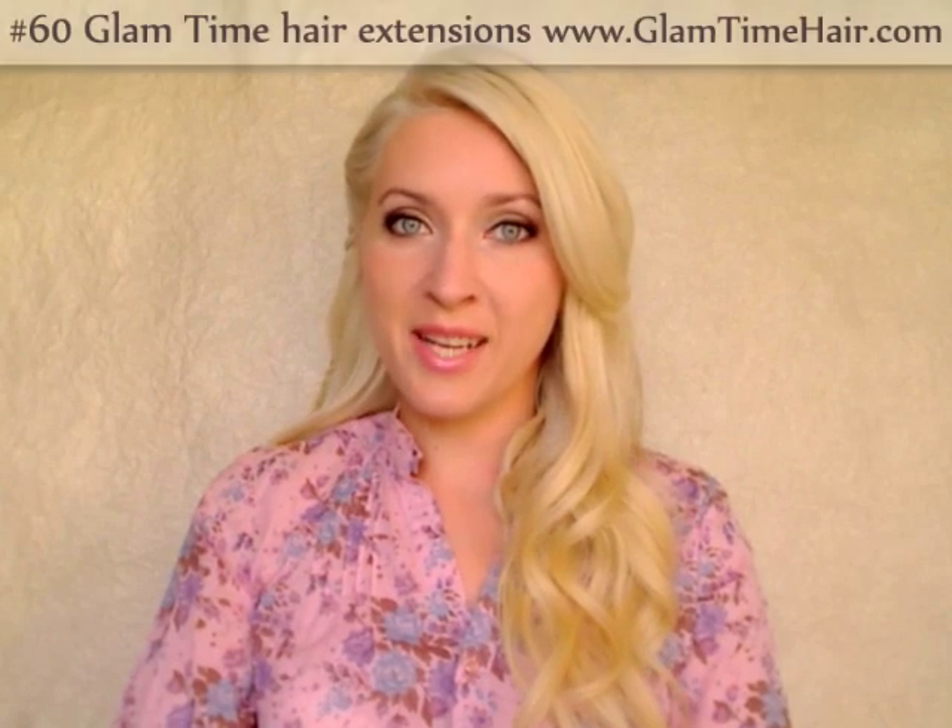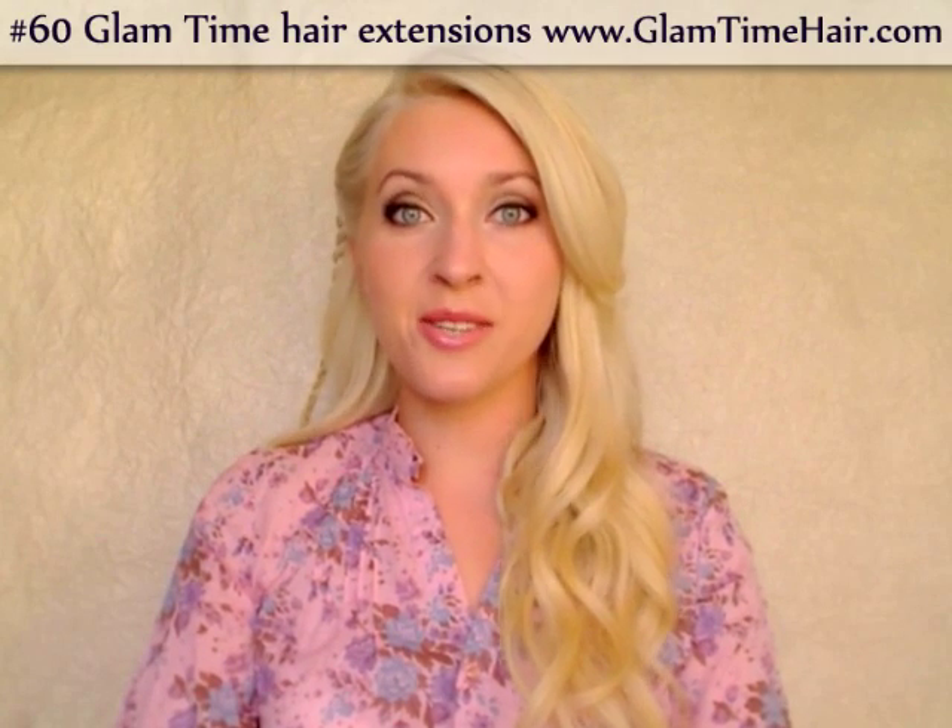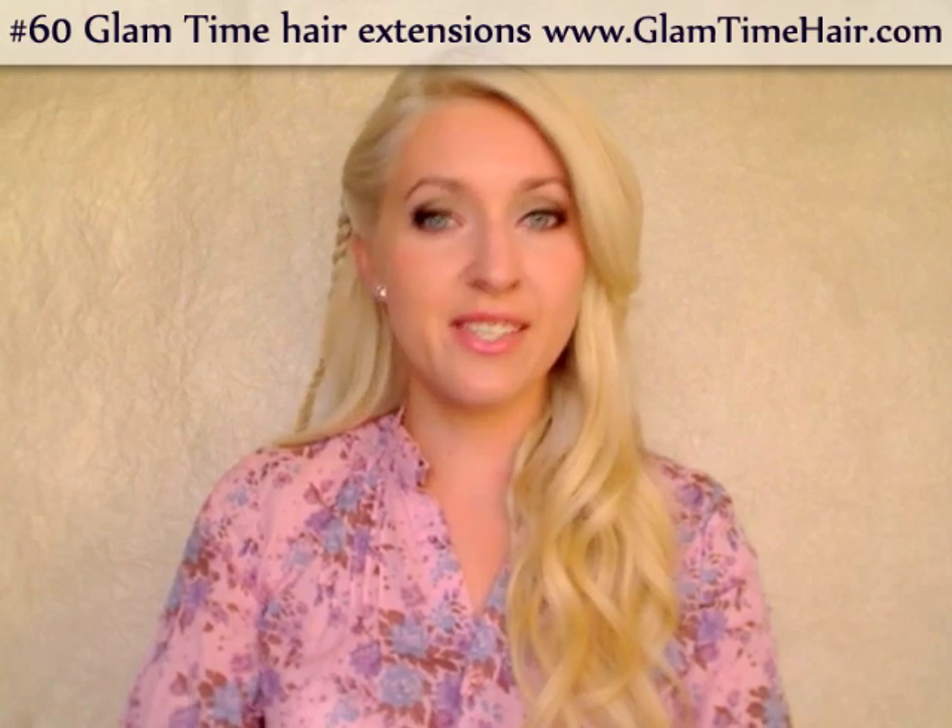I have attached my Glamtang Clipping hair extensions, curled them with a 1.5 inch Babyliss Pro curling iron, and then created my first braid.